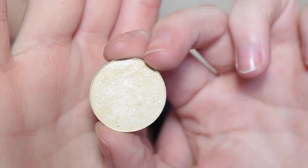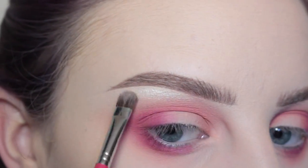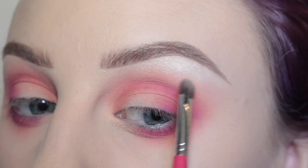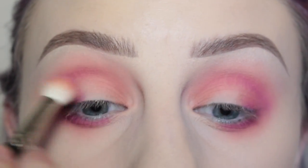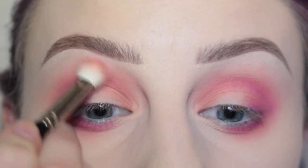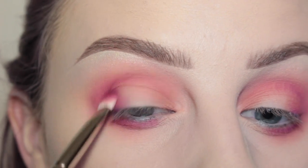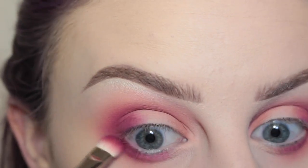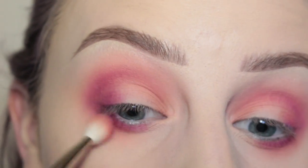Next, I'm taking MAC Nylon Shadow with a small shader brush and applying that to my brow bone as a highlight — first applying with the brush and then using my finger to help blend it out. Then I'm taking this deeper cranberry shade from the Morphe 35C palette on my MAC 239 brush on the outer corner of my eye and lower lash line, and blending again.